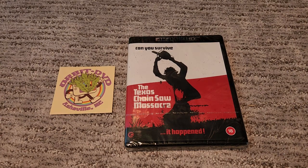What's up everybody, Red Eye Reviews here with another unboxing. We are here with the 4K Second Sight edition of the Texas Chainsaw Massacre.